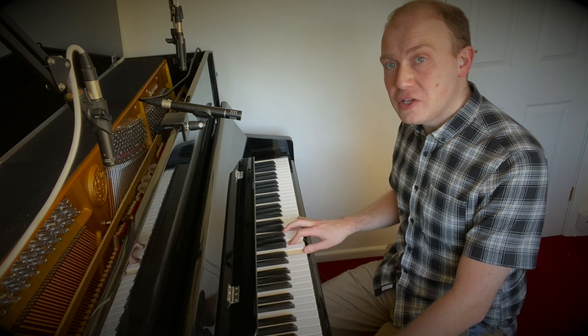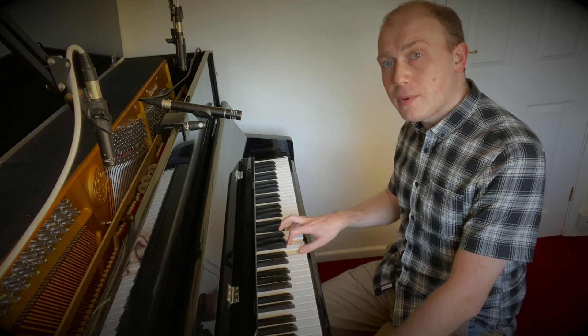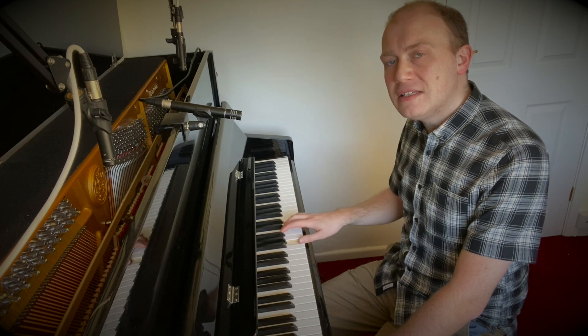So this is a first inversion C: E, G, C. We're going to remove the bottom note — the E — and replace it with the top note, E. So now we've got G, C, E.